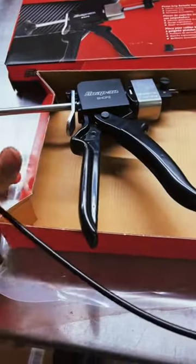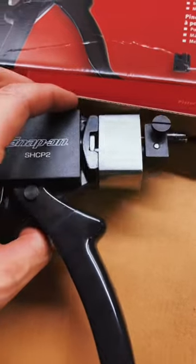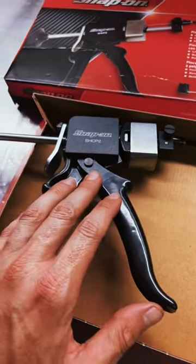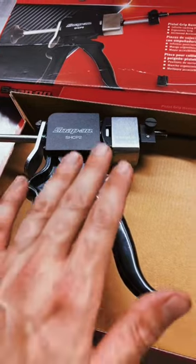I have looked at Taiwanese manufacturers of this style of plier and found some that are similar, but this US patent number right here tells me that they are making this exclusively for Snap-on under this patent. You're not going to find it from another manufacturer or somewhere else selling the same tool for less money, at least for quite a while as long as this patent is active.